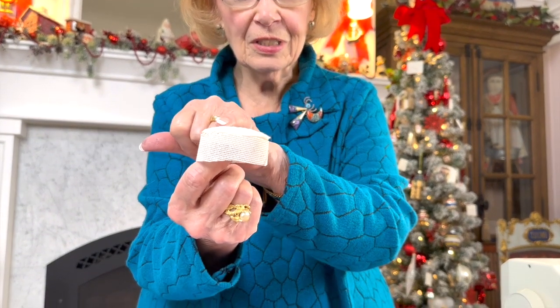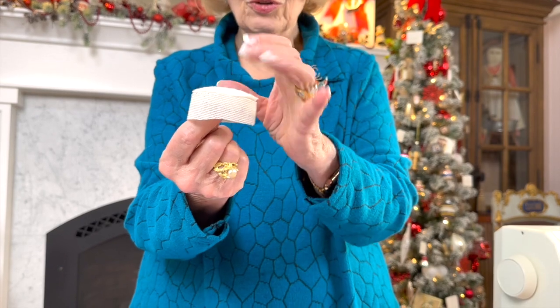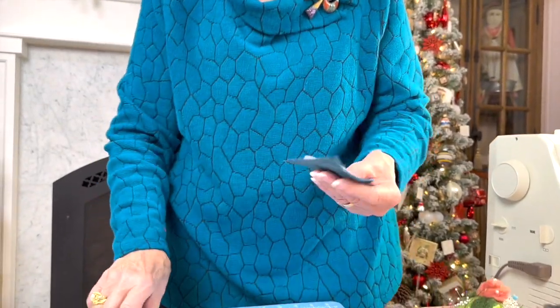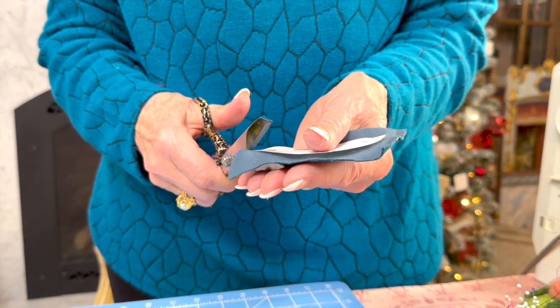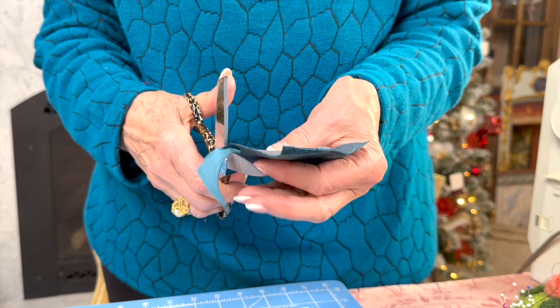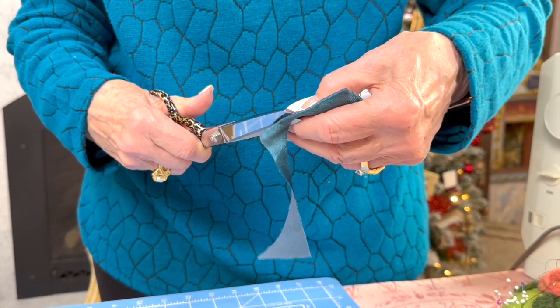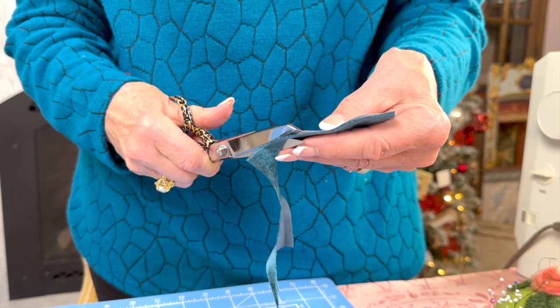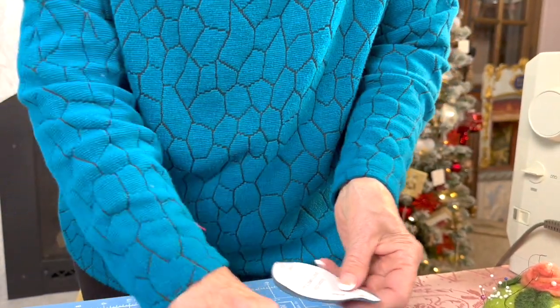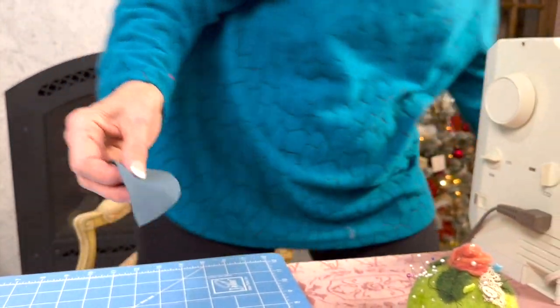We have glued our padding on now, and you can see the little doming because the small pad is under and the big one is over — such a pretty shape on top. Now we need to cover it with the velvet. I've taken the velvet, put the pattern on it, and we're going to cut this out. We have Annabelle giving us our background music.